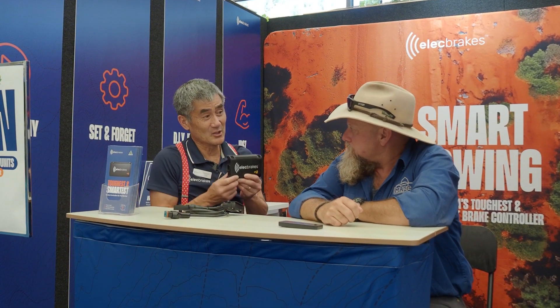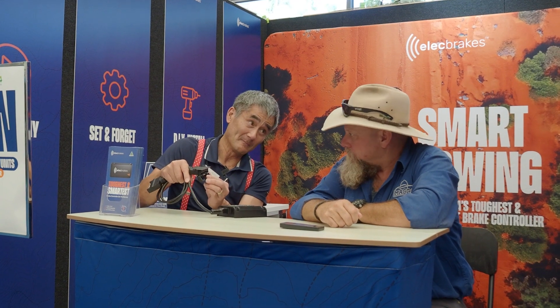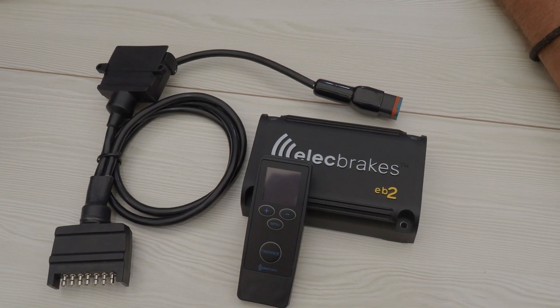We've got a brake controller for when you're towing caravans and trailers that doesn't need to be hardwired inside the vehicle like a traditional controller. It essentially mounts on the drawbar with four screws — we even put the four screws in the box for you. Your trailer plug goes in here, and that part then plugs into the back of the towing vehicle. That's it from an installation perspective.